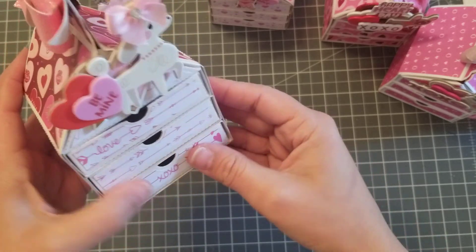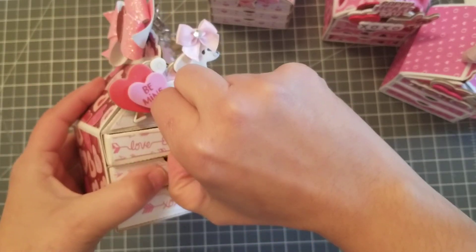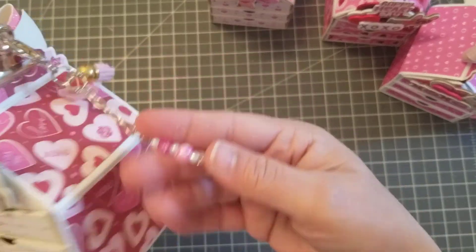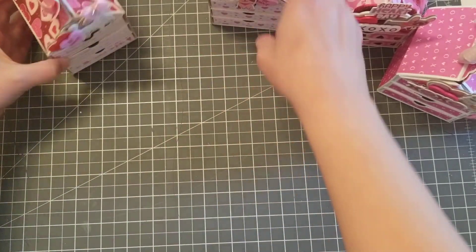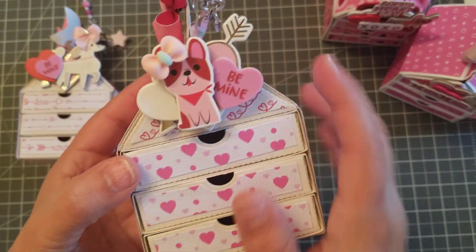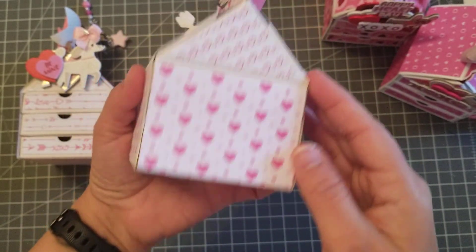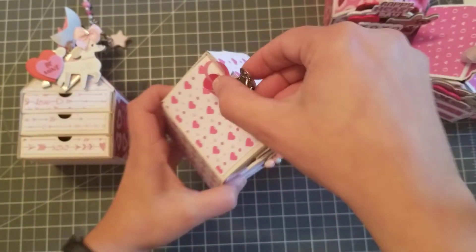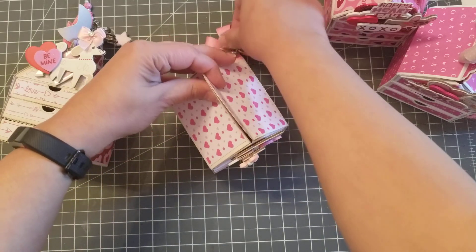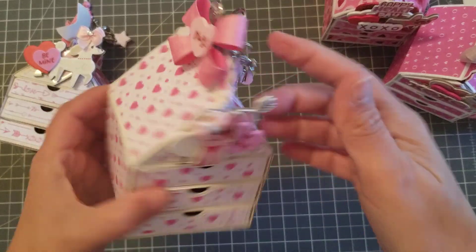I did not line the inside because as of now they're pretty tight, so I didn't want to make it any tighter. I have some goodies already in some, but this is what it looks like — add a little charm. And then this one, isn't he so cute? Add a little bow to the little doggy. Make sure this one didn't get stuck — perfect. See, you have all that space to add your goodies. These are just clips from Dollar Tree that I added.